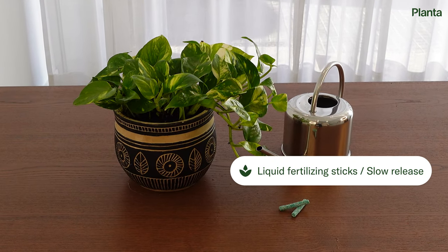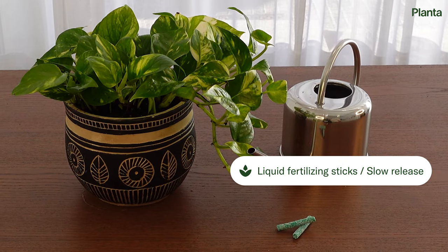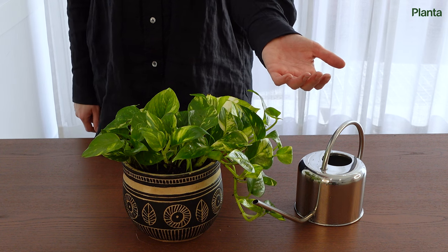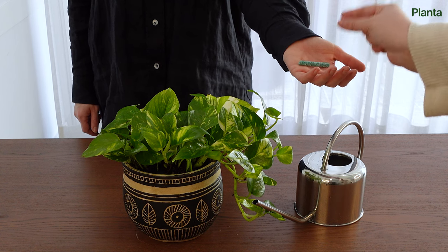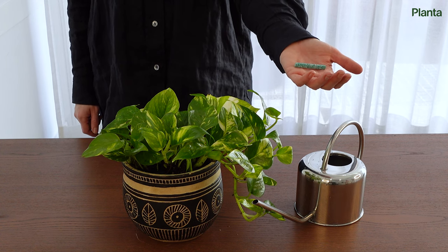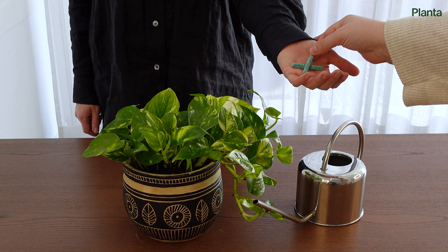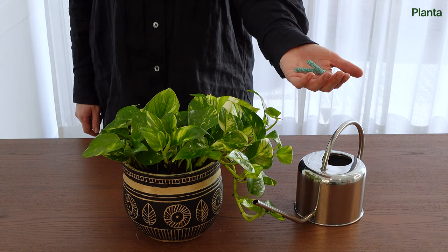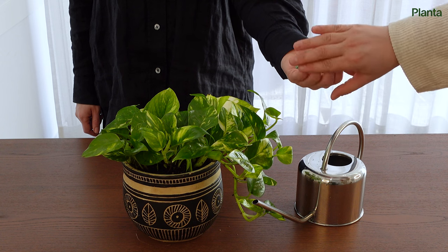Another option is to use fertilizer sticks or some other form of slow-release fertilizer. This type will release a small amount of nutrients each time you water your plants. It might be a good idea to use gloves when you handle them. The number of sticks needed depends on the size of your pot and how concentrated the fertilizer is — be sure to read the instructions on the package.